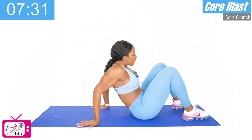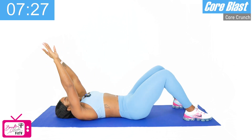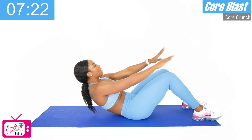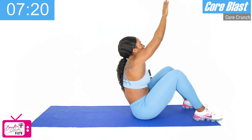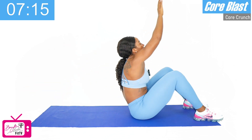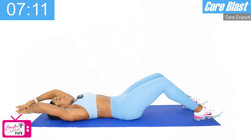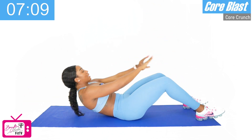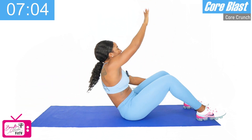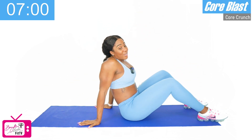Going right back into our superman crunch for the last set. Ready? Bring that right arm up over the left knee. One, two, three — now we switch — four, five, six, good, we've got four more, seven, eight, last two, let's go, nine, and ten. Whew, good job.